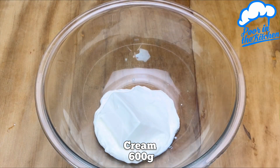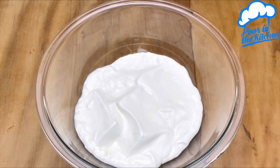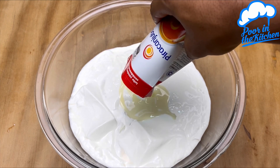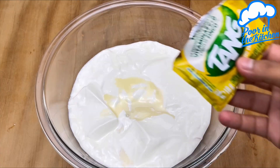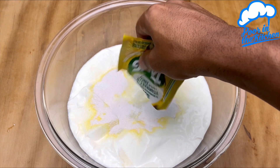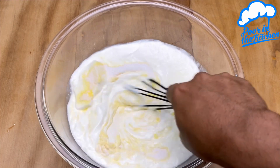In a container, we will start by adding three boxes of cream. Then 395 grams of condensed milk, and a small packet of pineapple flavored juice.